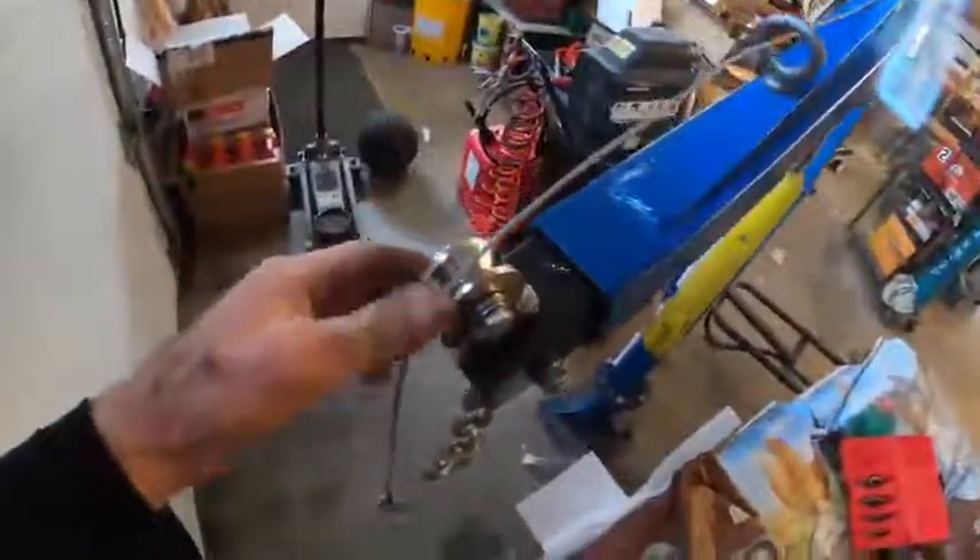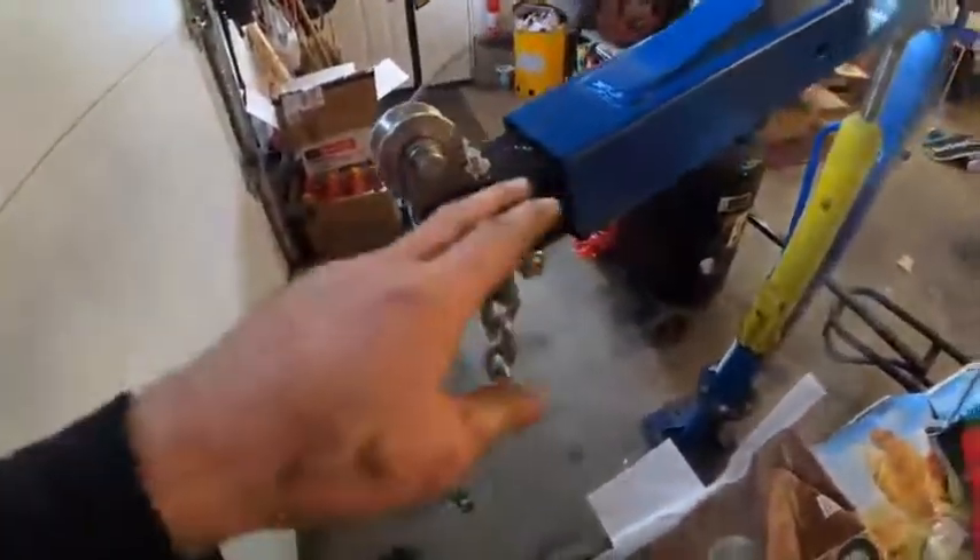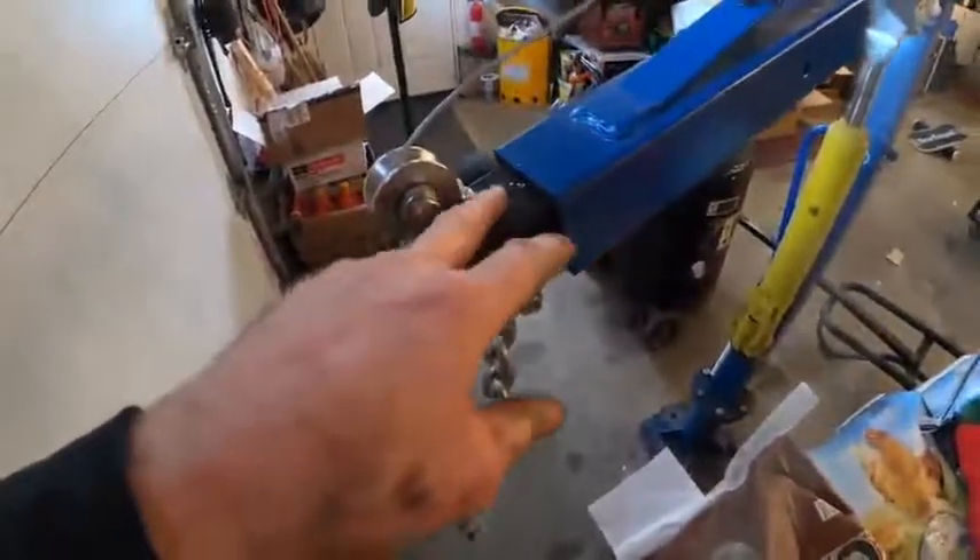The cable threads through the eye and then goes over the v-shaped pulley. This v-shaped pulley has four bolt holes. I deleted two of them — I cut them off because I didn't want my cable hitting on those, but for whatever use you're putting it to, you'll probably use all four.